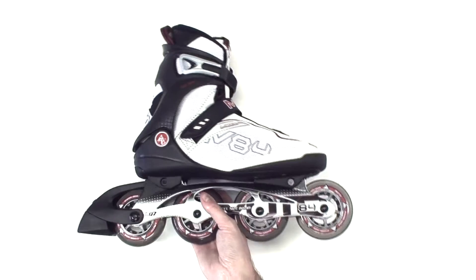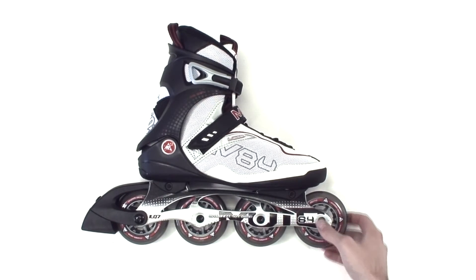So this is a good skate. If you like the price point and color scheme, you can't go wrong with K2.